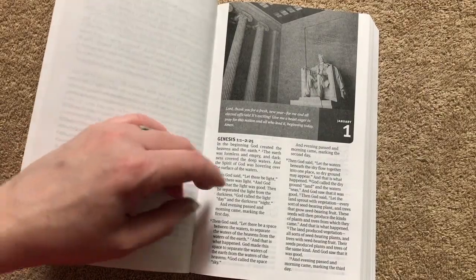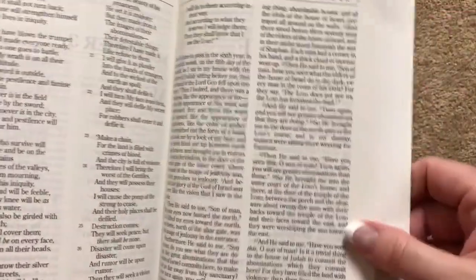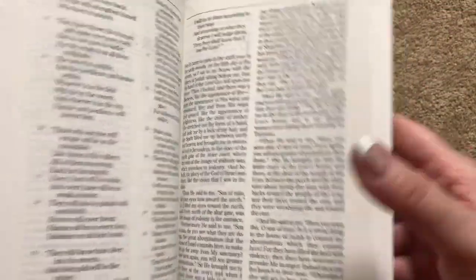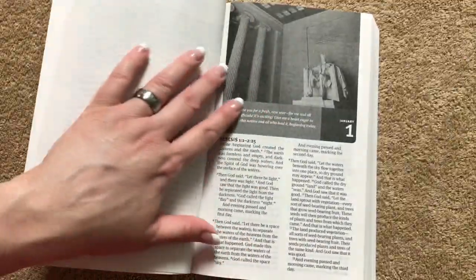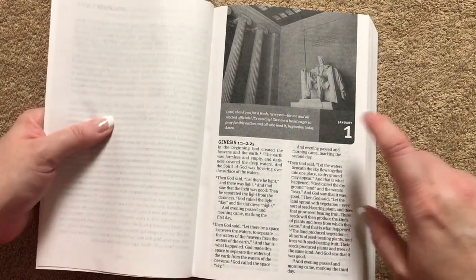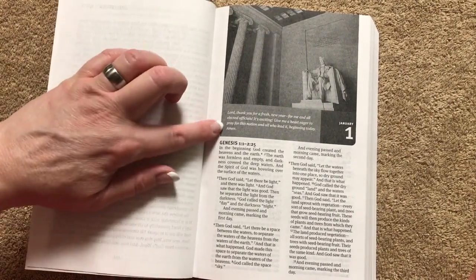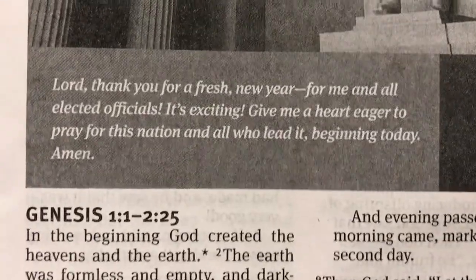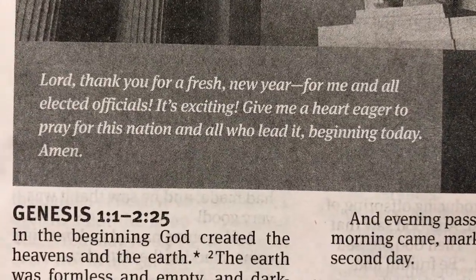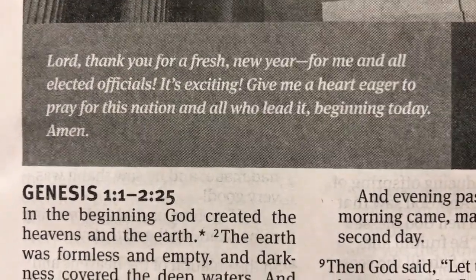In my previous editions of the One Year Bible, the paper is quite a bit different and there's not any glare on that paper, so this paper will have a little different feel than what you might be used to. I really like the way they've got each day broken down and the way it starts with the prayer — I'm going to get you a close-up so you can pause and read that.